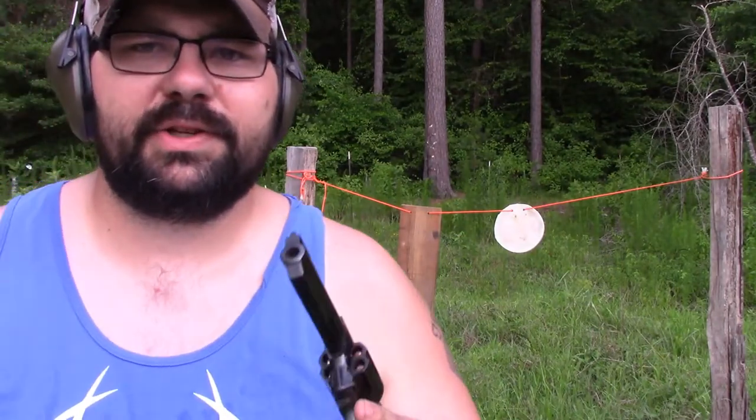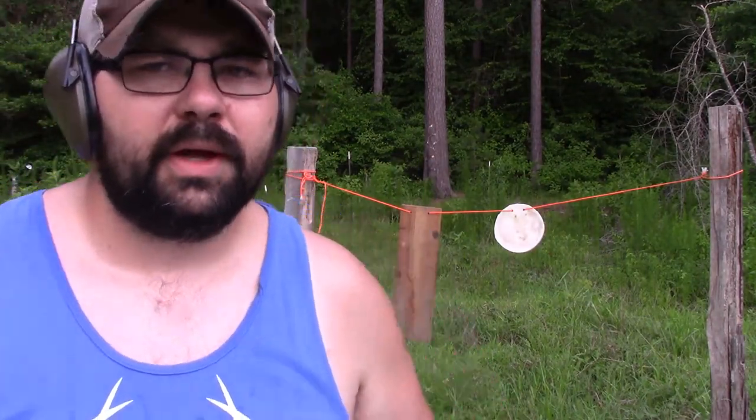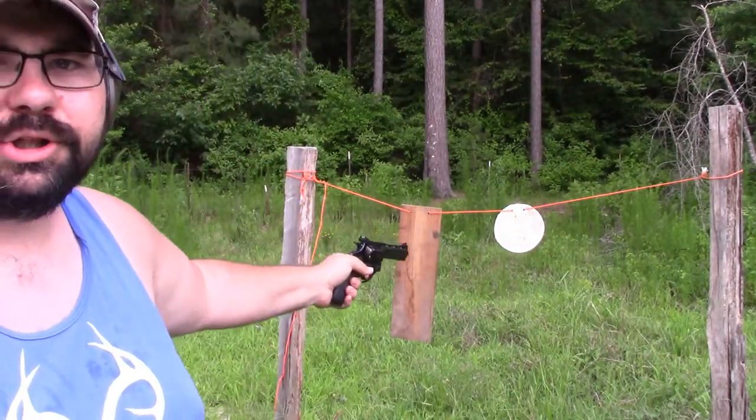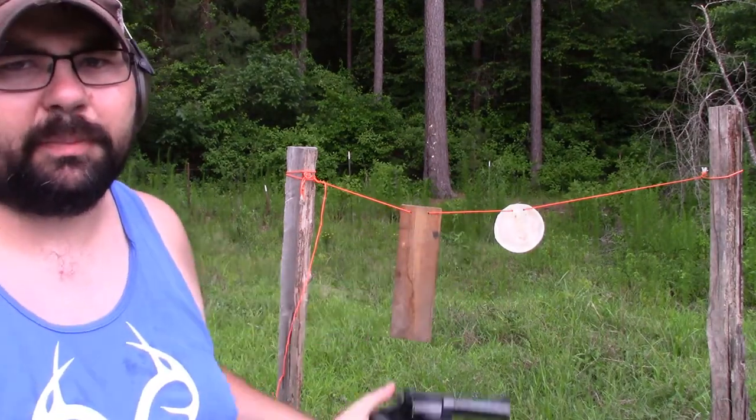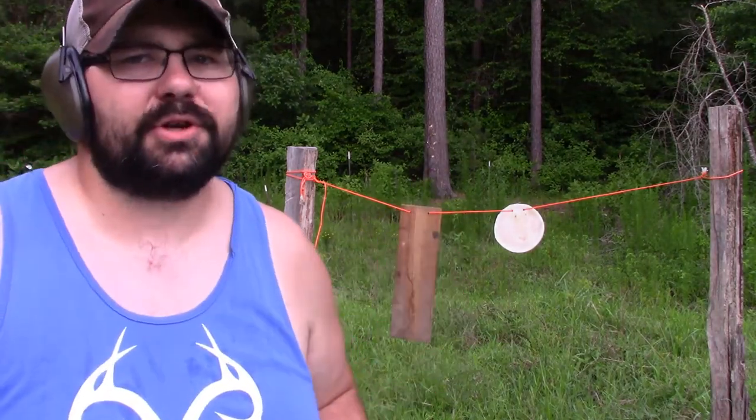Let me get set up and we will begin to test these two subjects. I've got my ear protection on. We're going to use the 38 ball peen hammer first. I'm going to shoot the board, take a look at it, and then shoot the plastic. Here we go with the first shot.